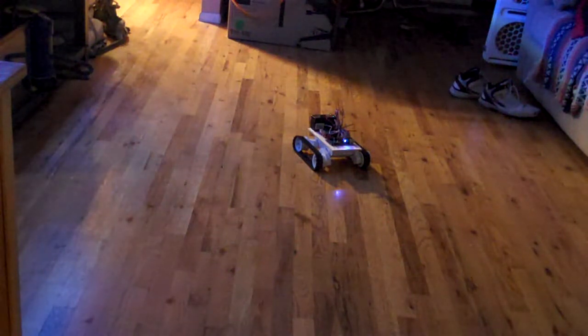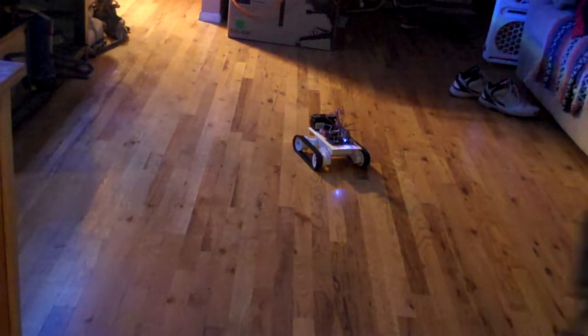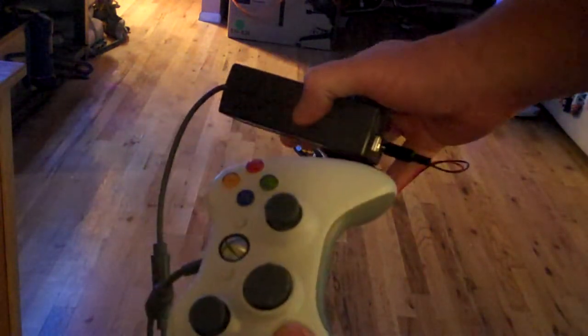Hi everybody, I just finally got my Rover 5 robot track chassis functioning with a wired Xbox 360 controller.